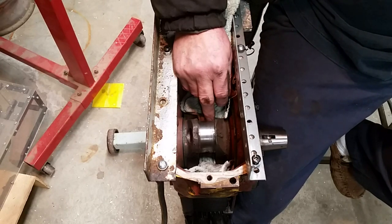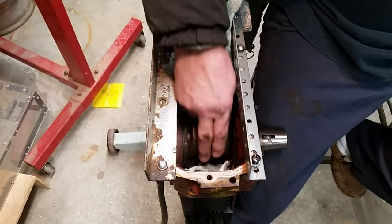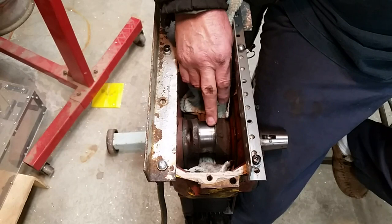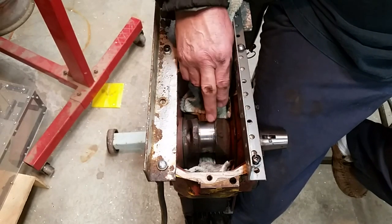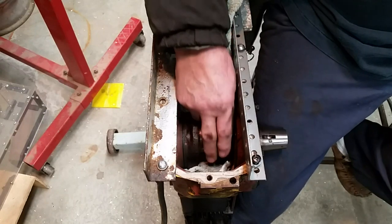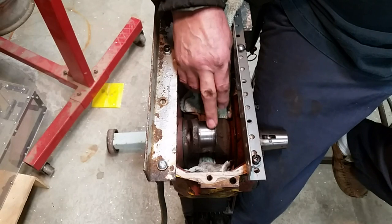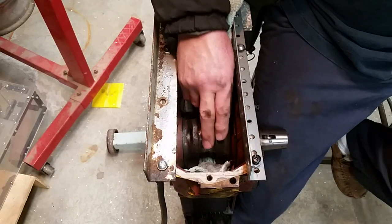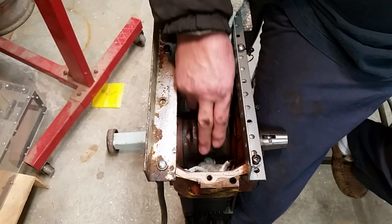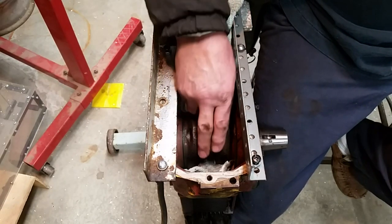My mistake again - ran it out of oil, seized up the rod. So I had aluminum debris on the crankshaft connecting rod bearing surface, so I used some muriatic acid to clean that up. That worked really well, and then I went through the sandpaper and finally up to a leather shoelace to act like a strop and really polish it.